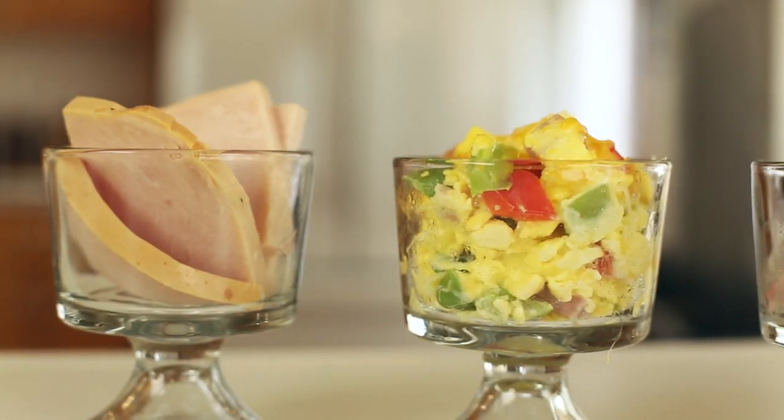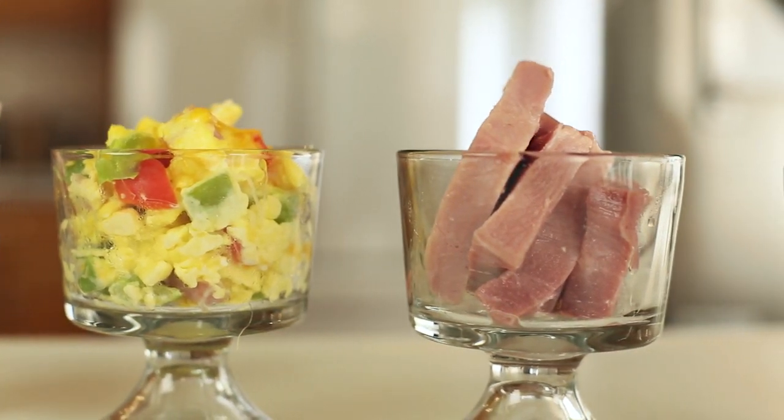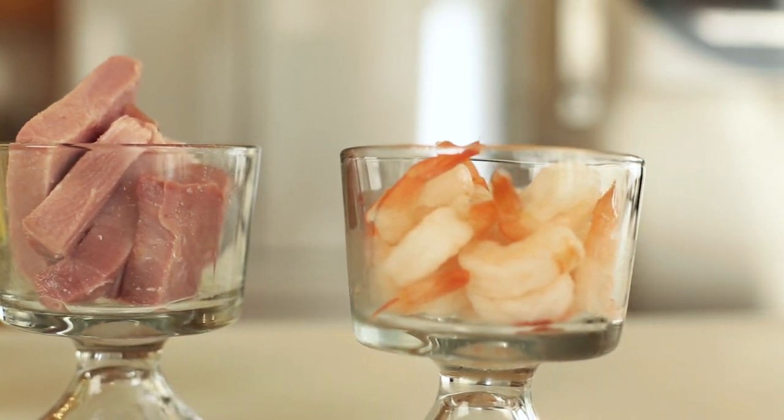Here I have sliced turkey, scrambled eggs with diced ham, cheese, red and green peppers, and smoked sliced ham that I cut into manageable pieces, and frozen shrimp.